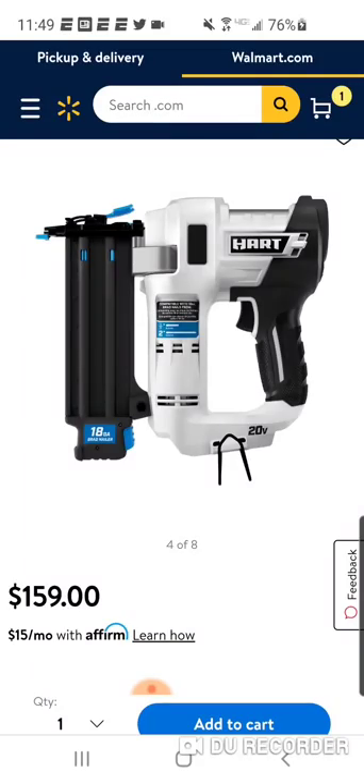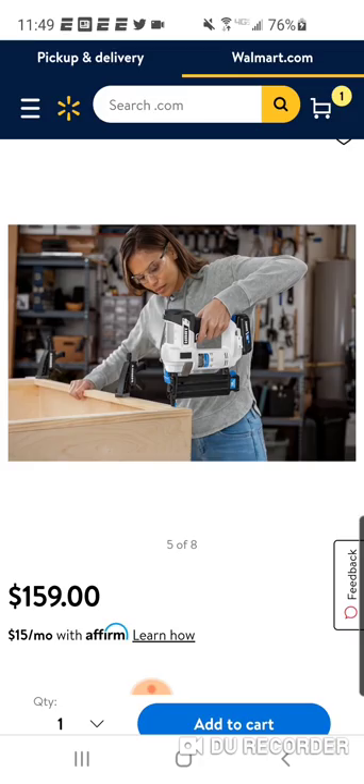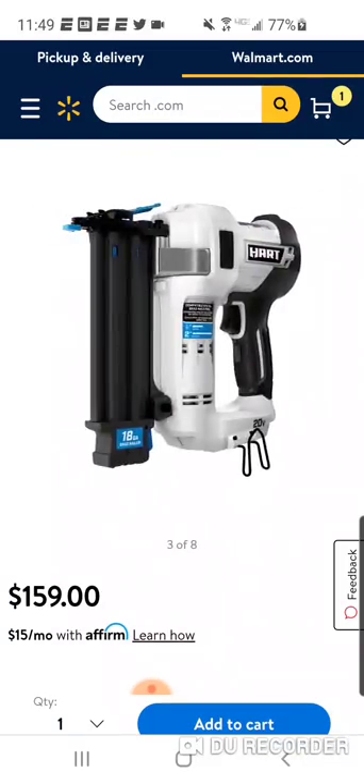A lot of the tools look very similar to the Ryobi stuff, but this one does look a little different. You've got to remember, the first and really the only gen Brad Nailer from Ryobi came out 6-7 years ago. They had their Brad Nailer out before Milwaukee, Makita, and a lot of companies. So this is kind of a newer take on it. And again, you're getting the kit here — $159: battery, charger, and of course your Brad Nailer.